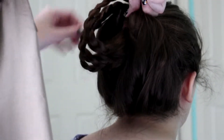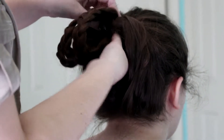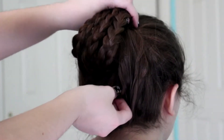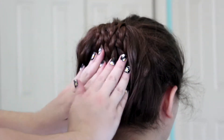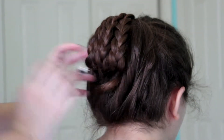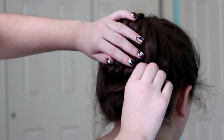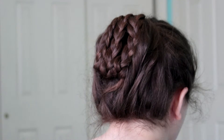Then you just want to push it through again, like another pull through. Make sure that this one's kind of more hidden. And if you want it a little looser or tighter, you can definitely pull it out. I recommend bobby pinning it, so I will attempt that right now. Yay! And that's it.